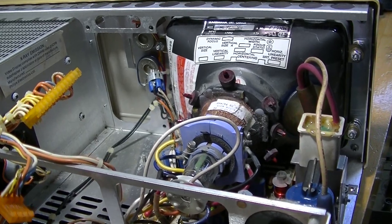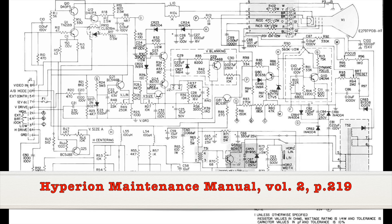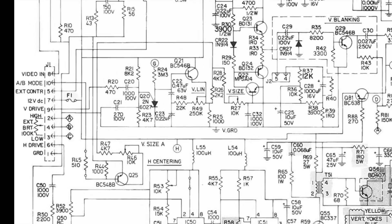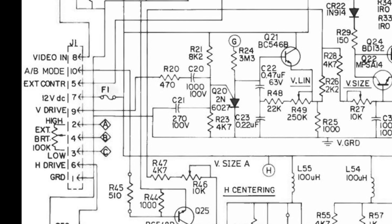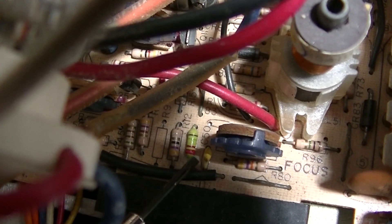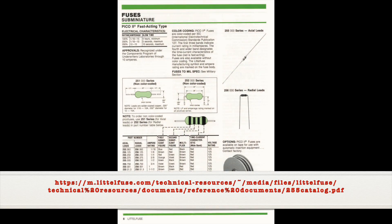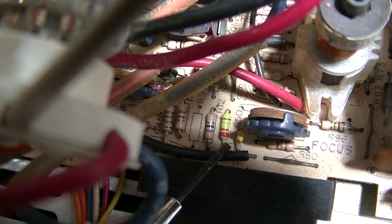Next I need to turn my attention to the built-in 7-inch CRT monitor. Fortunately there is a schematic for it. In the first video I discovered that applying power to the monitor did nothing. Let's trace the path of plus 12 volts to the monitor. 12 volts enters the monitor at pin 7, and goes through a fuse, F1. But I didn't notice a fuse. This device right over here, that looks like a resistor, is actually a fuse. It's a Pico 2 fuse made by LittleFuse. This particular fuse is 1.5 amps, fast-acting. And it's open.